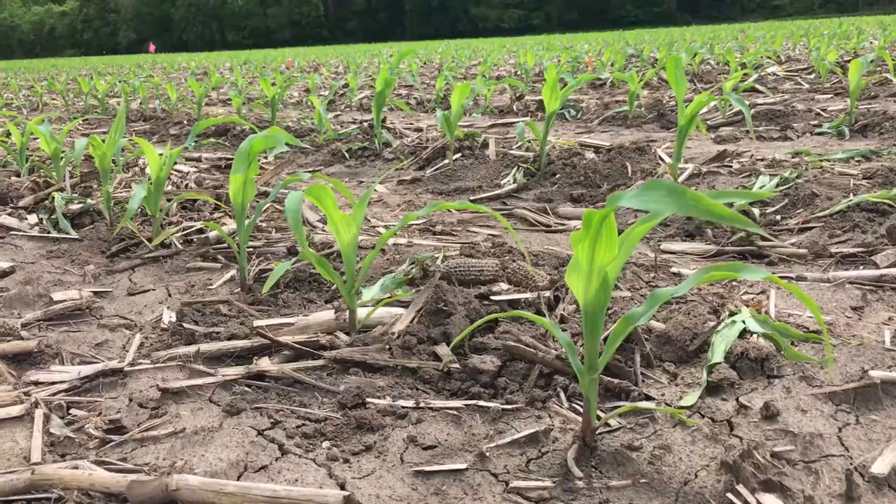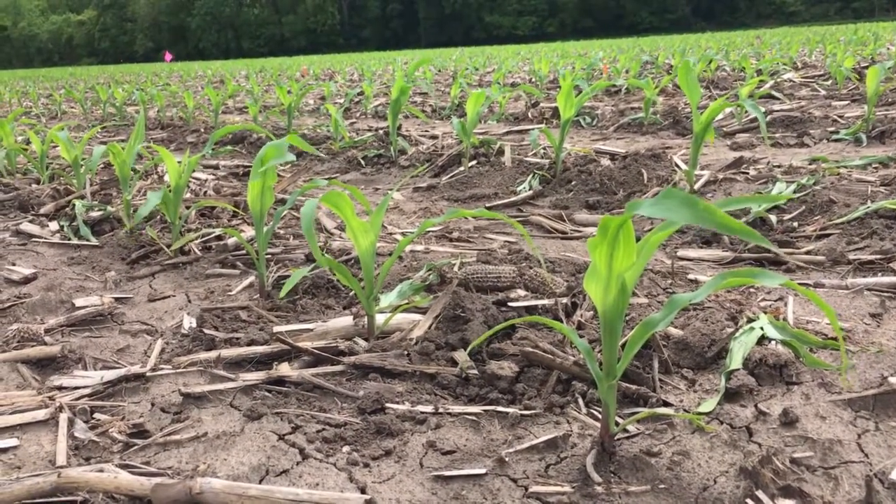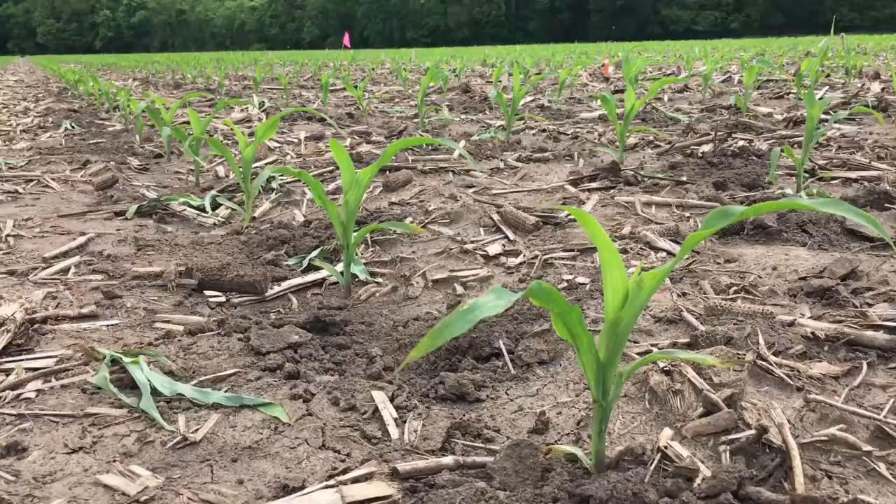Hi guys, Rachel coming at you here from our corn tiller plots in Keats, Kansas. We've got plants that are a solid V3 here today. We're out here thinning our stands, so for this project we have three different densities that we're looking at — plant populations that we're measuring.